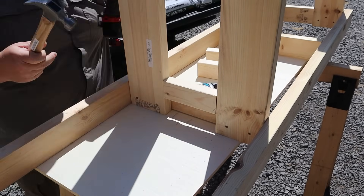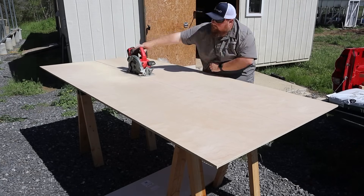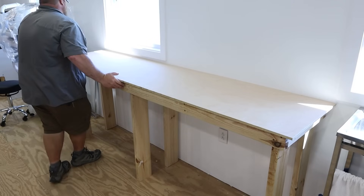That being said, this is a very basic table construction. It is very similar to the laser tables that I built in my workshop. It is a plywood top, a 2x4 skirt or apron around the table, and in this case some 2x6 boards for the legs. This is very basic, it's nothing fancy, but suits my needs very well.